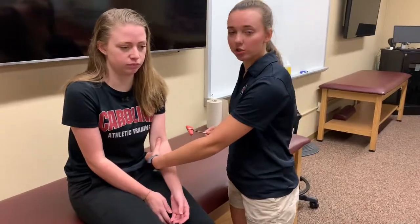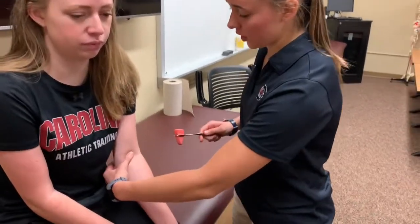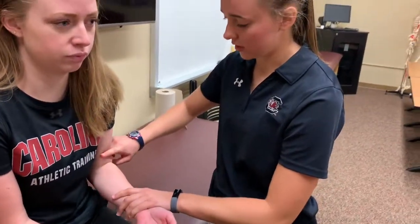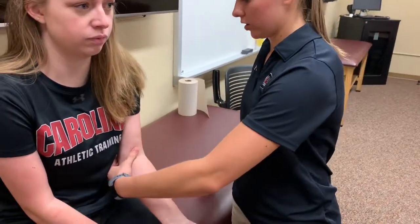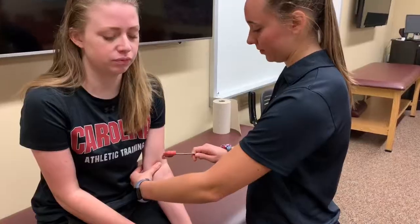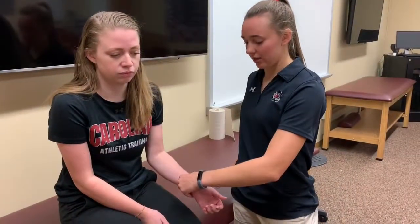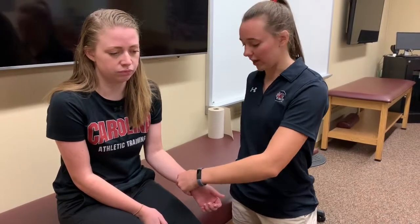To start at the upper extremity, we'll be starting at C5, which is the biceps brachii. You can palpate it, and if you need to you can have them resist flexion. So I'm going to find it right here. Next is C6, which is the brachioradialis.